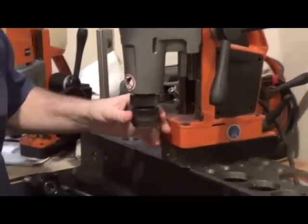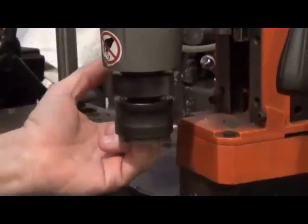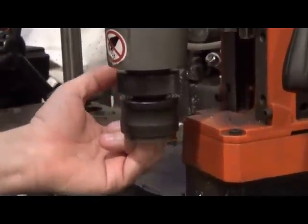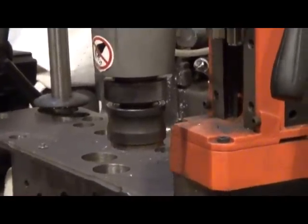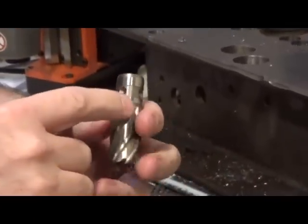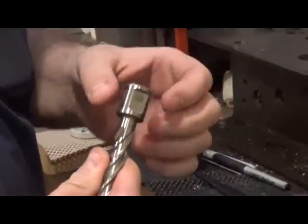The easiest way to determine which quick-in you have is just to stick your finger up into the bottom and feel for the number of detent balls. If there's four, it's going to be a standard fine quick-in, like this one — so there will be four balls on each detent. If there's two, it'll be a weld and the balls will fit on these flats.